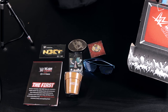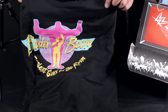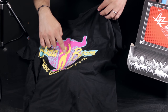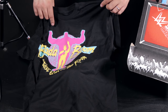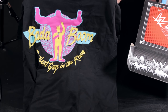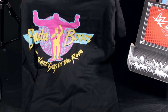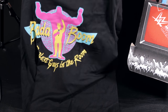Bada boom, realest guys in the room — you get an Enzo and Cass t-shirt with your subscription. Enzo is the yellow figure talking with the microphone while Big Cass looms in the background. It's a collector's item; you cannot go to WWE Shop and buy this. If you didn't get the first Slam Crate box, you're out of luck — unless you want to buy it from me on eBay.